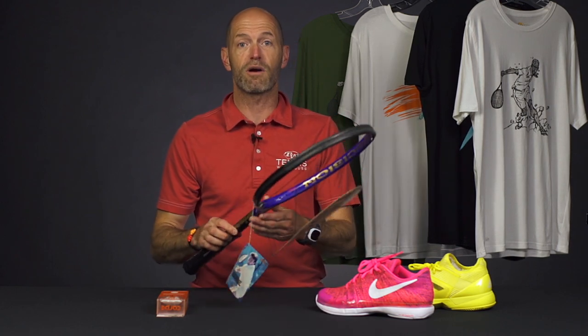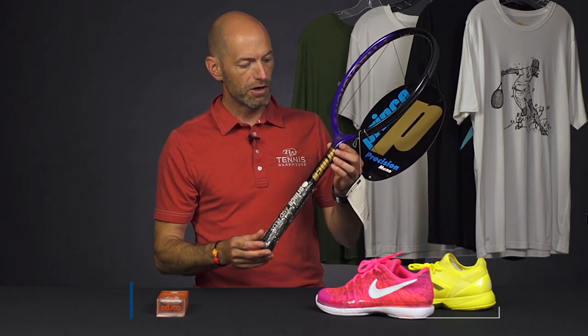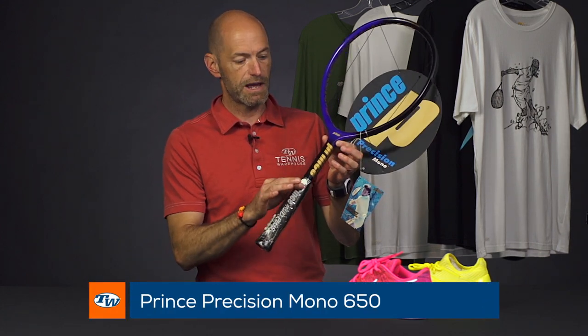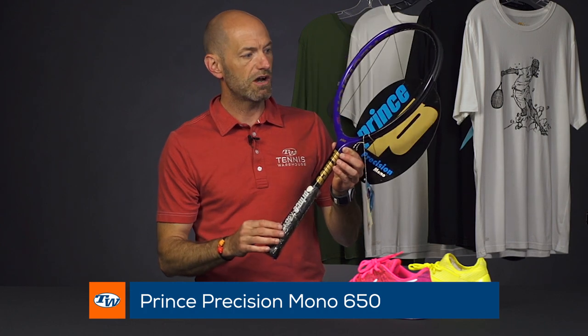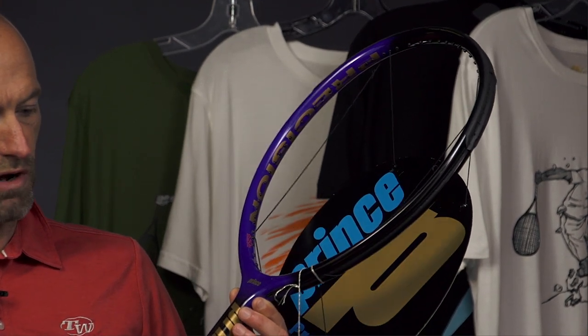This week, first up, we've got something old that is also new. We've got something from our Bosworth collection and this is one of our Prince Monos. What a classic racket here. It features that mono graphite shaft. This one was of course made famous by Jimmy Connors out there on the tour. He played a lot of his senior tour matches with the Precision Mono from Prince.